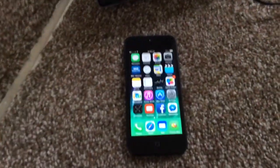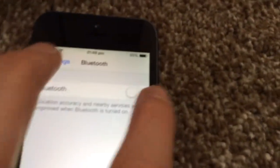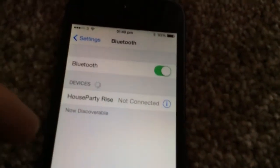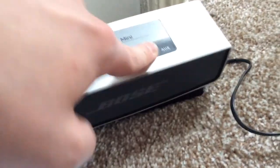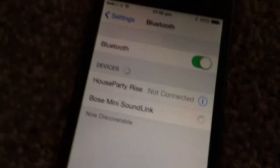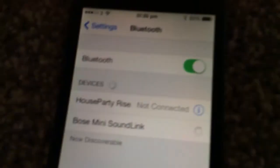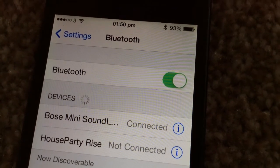That light will go green when it's fully charged. To connect it, get your iPhone - that's my iPhone 5 - and click Settings and press Bluetooth to turn that on. Hold the Bluetooth button on the speaker until it beeps. It beeped - it's connected. The Bose sound really is great.